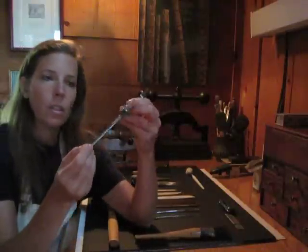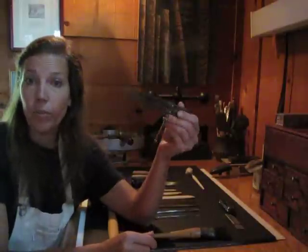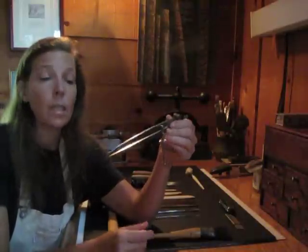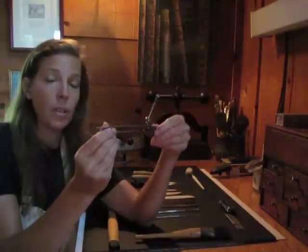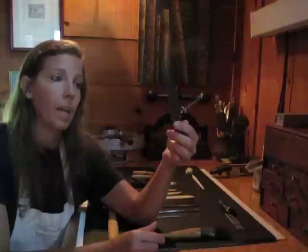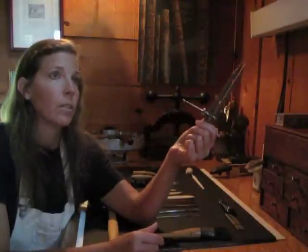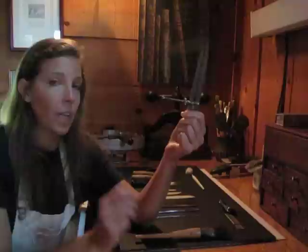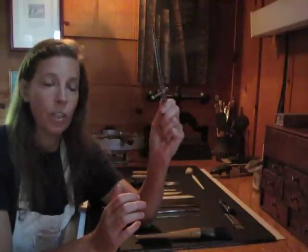A steel divider for doing precision work. Primarily I use these for gold finishing and gold tooling — measuring to get where the tooling and the lines go exactly so that you have a fine finished product. Fine bindings: the work comes down to less than a millimeter, and if you're off, the eye can see it. So dividers are very important.